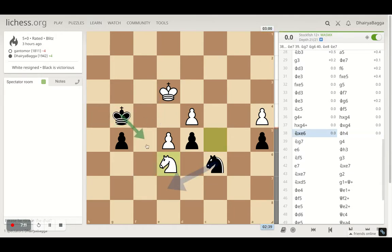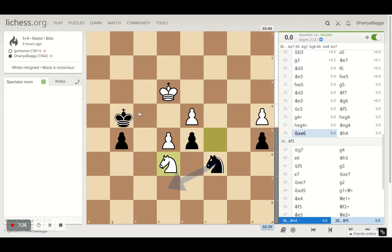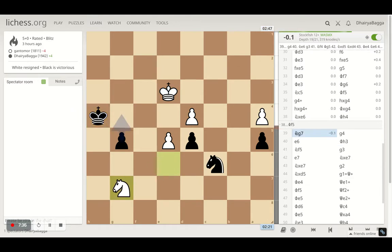I had a choice — I thought king f5 might be better, but it wasn't because then the opponent can give a check and I'd be pushed backwards without making progress. Making progress in the endgame is very important. So instead of going down I decided to go up, making sure I have a passage for my passed pawn. That's why king to h4.